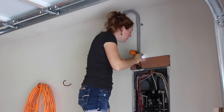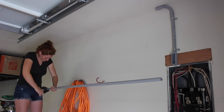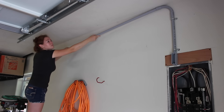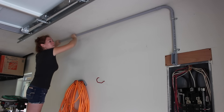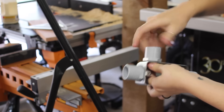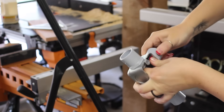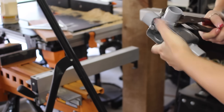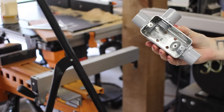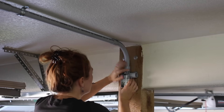I pulled out the SO cord and started running the PVC conduit empty — going up from the breaker box, along the top of the wall, then bending with a sweep 90 over to the post in the center of the garage. Once there, I grabbed a junction box, knocked out three of the knockouts, and placed in fittings so the wires could run through — coming in from the breaker down to one outlet, then shooting off to the right for the second outlet.